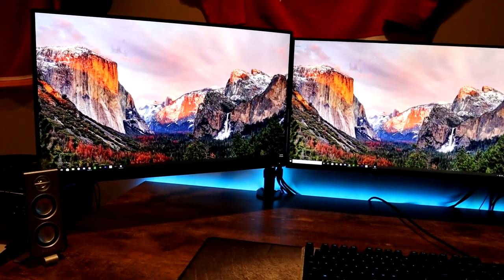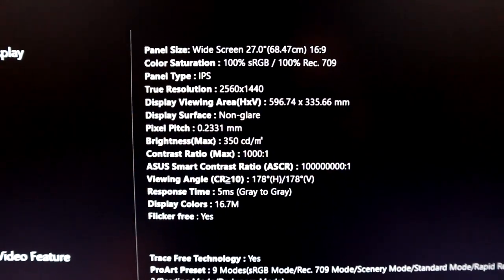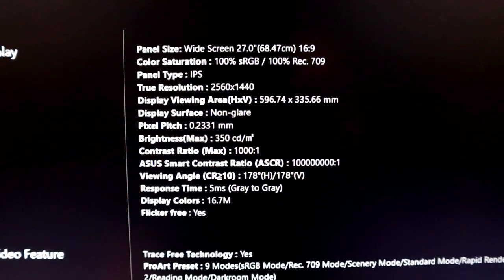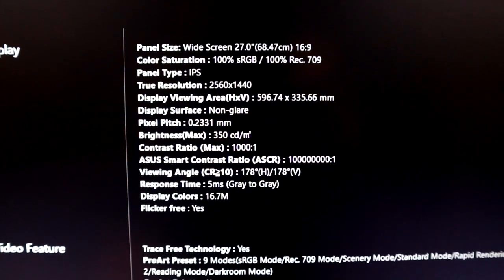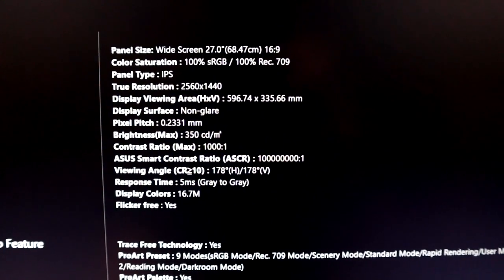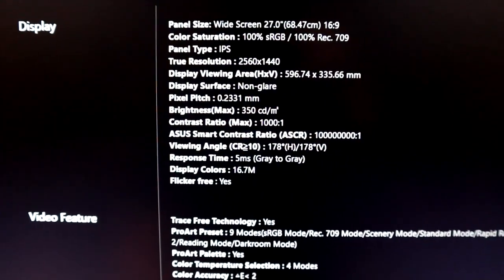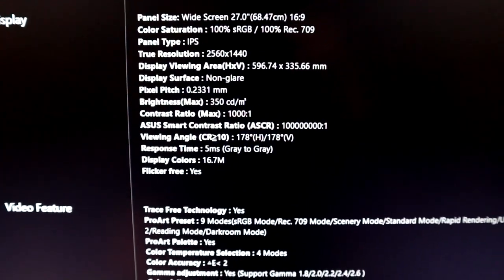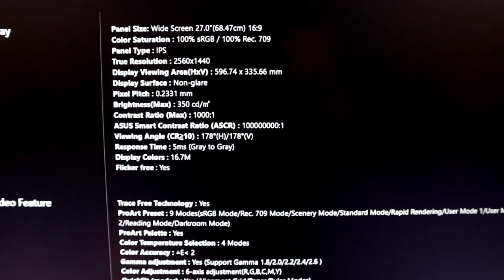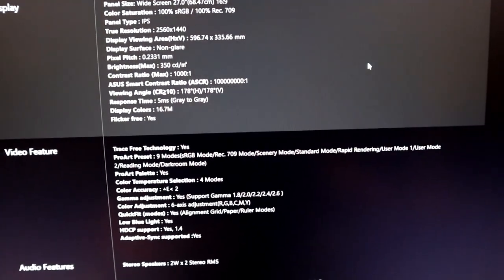Taking a quick look at some more detailed information: 100% color saturation for sRGB and Rec.709, making it pre-calibrated for really great image quality for content consumption and creation. Response time is 5 milliseconds, contrast 1000:1, peak brightness 350 nits — so a nice bright display. It is also flicker-free. Overall some really, really great numbers on this display.